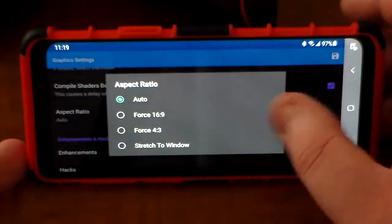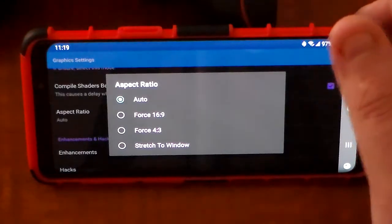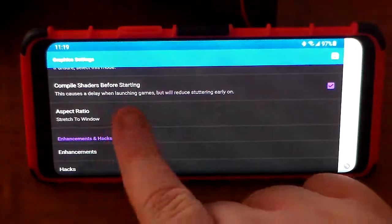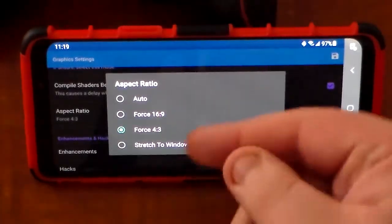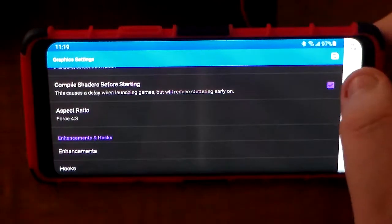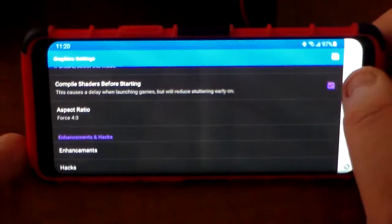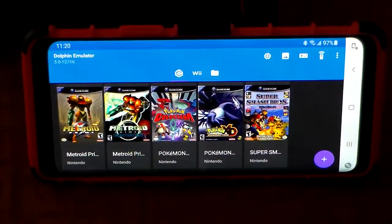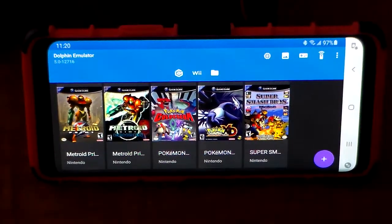I always leave aspect ratio as auto because some games play better in 4x3, some in 16x9. Pokemon XD Gale of Darkness, which I'll be showing in this video, I'll want at 4x3 because it has a tendency to fluctuate between 16x9 and 4x3 during certain sequences. So for GameCube games you want 4x3, but for Wii games you want 16x9. I will not be doing any Wii games in this video, and I cannot tell you where to get the games — a quick Google search will point you in the right direction.